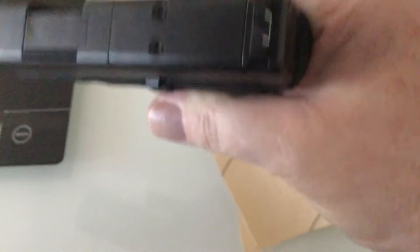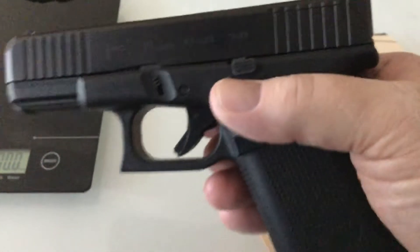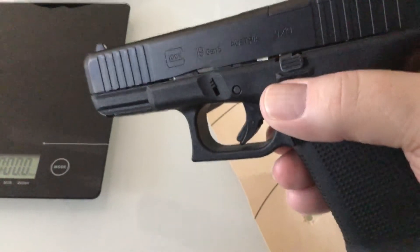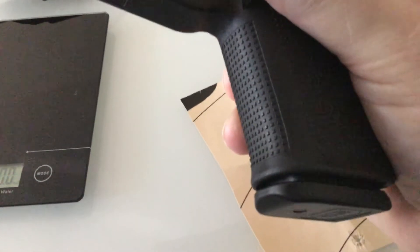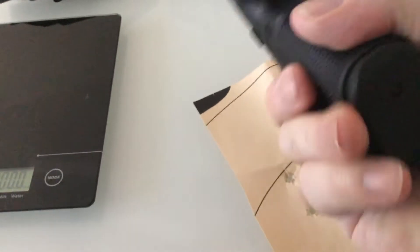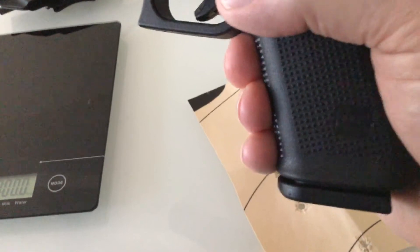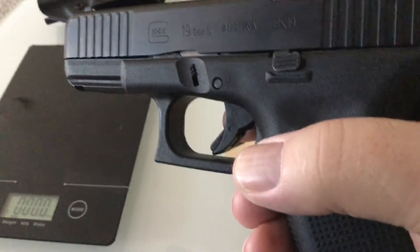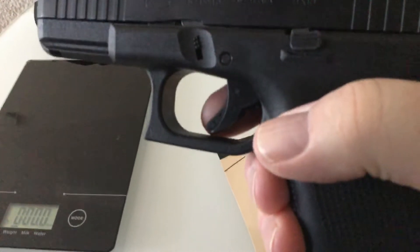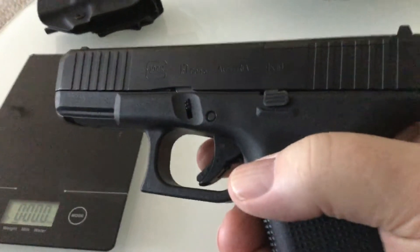This is the Gen 5 MOS, so it has a plate on top to accept an RMR, red dot, whatever you want to call it. It does not have the U-notch cut out at the bottom of the grip, and that's one of the reasons why I bought this one — I didn't want that U-notch because it looked ridiculous. Trigger comes in at roughly five and a half pounds on my Lyman digital trigger gauge.